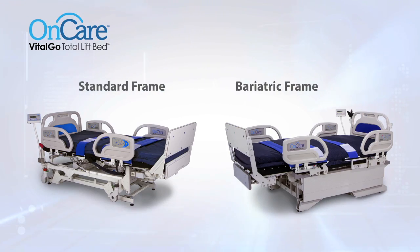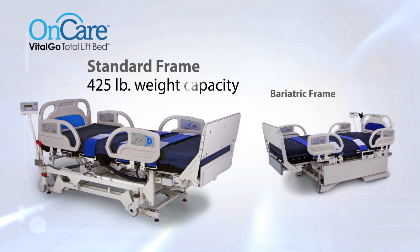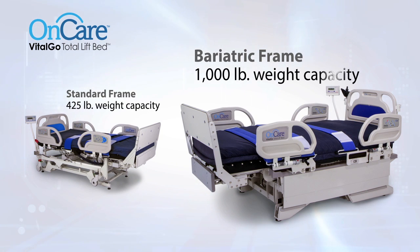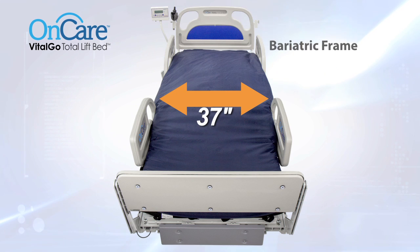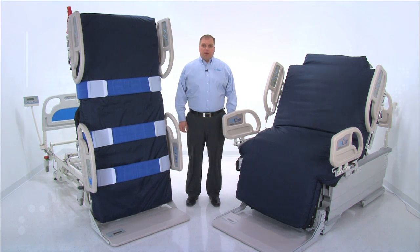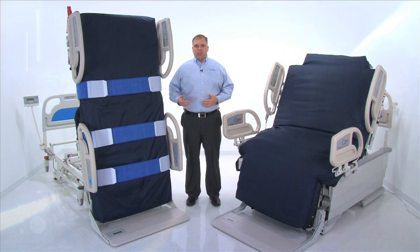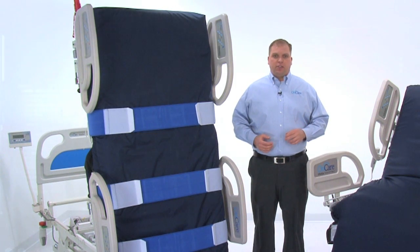The Total Lift Bed is available in two models: the standard size with a 425-pound weight capacity and the bariatric model with a 1,000-pound weight capacity. The width of the bariatric model is expandable from 37 inches to 48 inches. In this demonstration, we'll also discuss bed controls, optional integrated air mattress, and cardiac chair position, and conclude with a detailed demonstration of the tilting function.